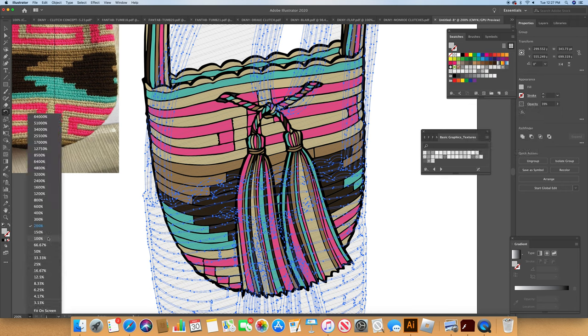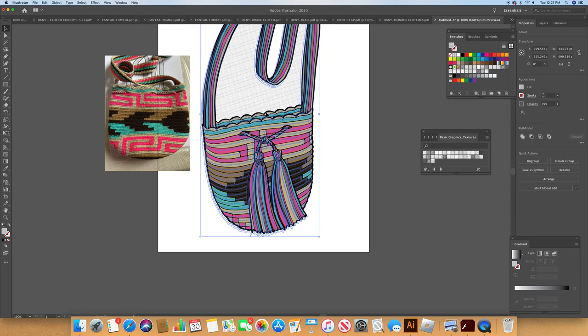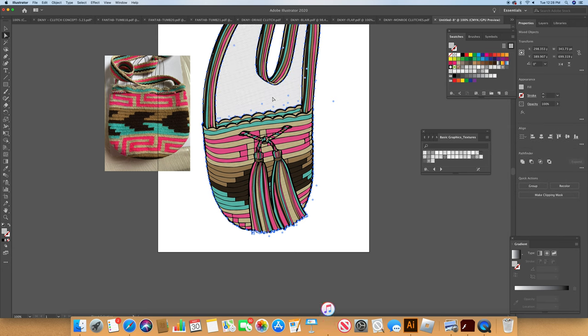I'm going to grab the whole thing and pull it up, removing it from the front. Now we have a little bit of texture. I'm going to grab this part here and get rid of it — that's not working. I'll take this piece and just color it white. There you go. Now we have our texture like we want — a little bit of an idea of texture — and now we're going to work on our shadows.